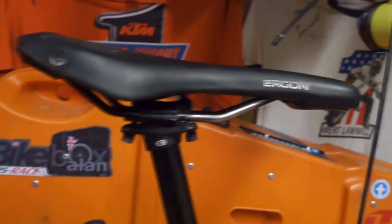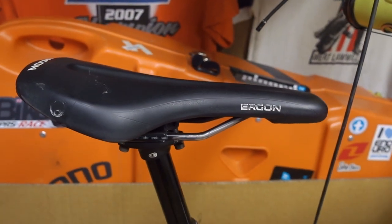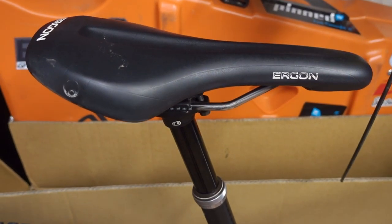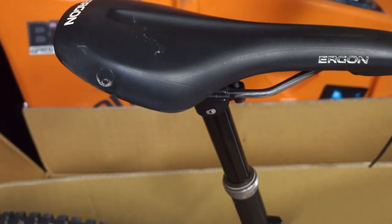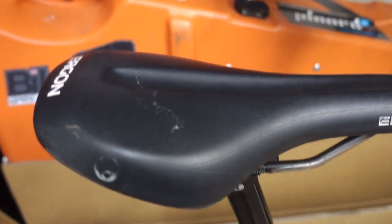I know we sort of test things and we are hooked up with people, but our choice is only quality gear as far as I'm concerned. This is the Ergon Enduro saddle — lovely comfy saddle. I think this is the narrow one.